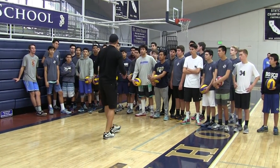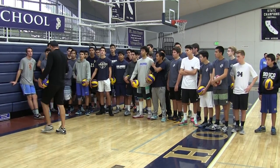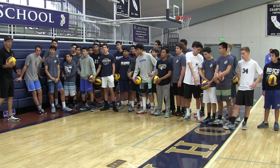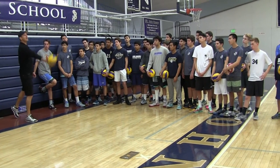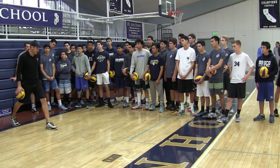I toss the ball in front of my hitting shoulder. Which foot do I toss on? Right — first step, right. Then it's my direction — step left.